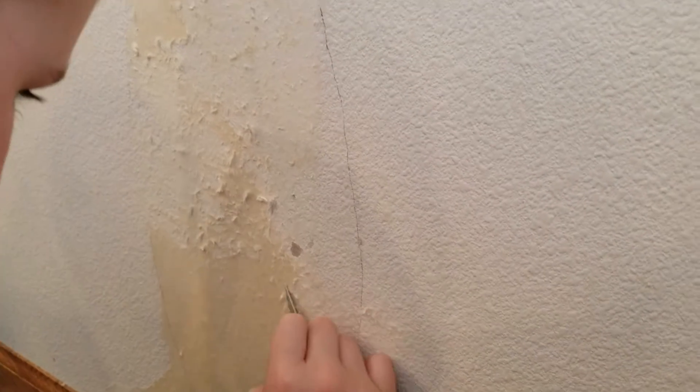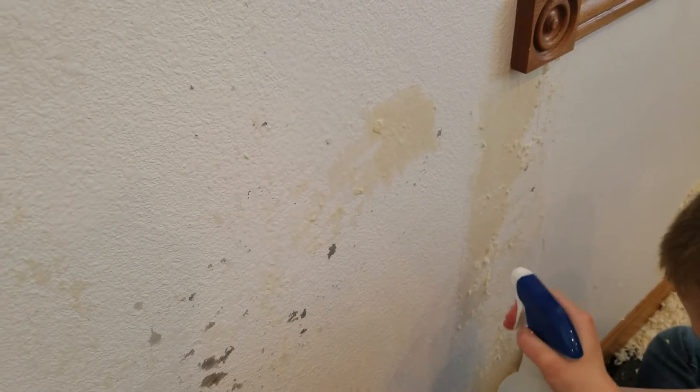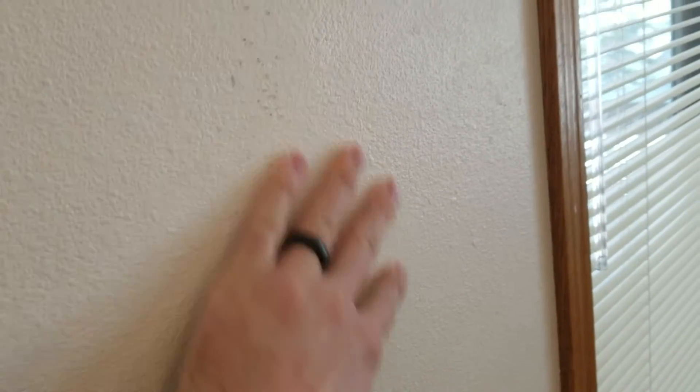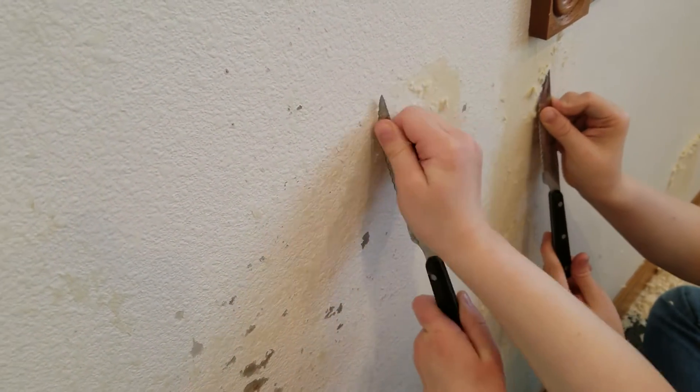So what we're going to do is scrape as much as we can off, and then put a little layer of skim coat over the top — kind of like texturing, as if you were tape and texturing this sheetrock all over again. We're going to put a layer on top to make a smooth coat, take out a lot of these imperfections, and turn it from an eggshell or orange peel finish into a flat finish. Then we'll be able to repaint it and make it look a lot better.